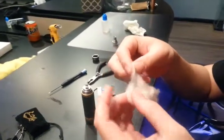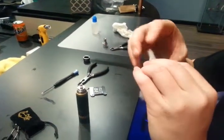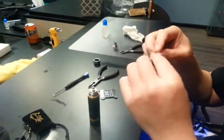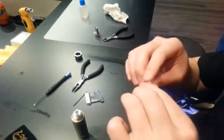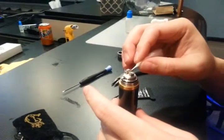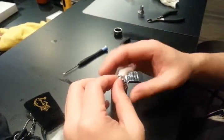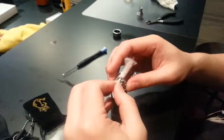So this is how much cotton you just need to use — you don't need a lot, just a little. What you do is twist the end, just the end — you don't need the whole thing. You just need to twist the end so it just passes through, and the cotton should have little to no resistance when it goes in the coil.